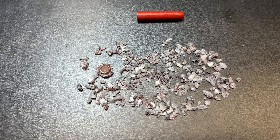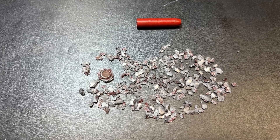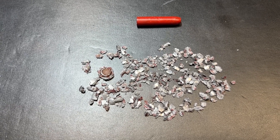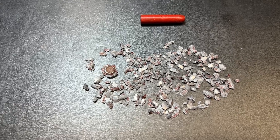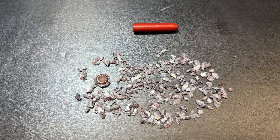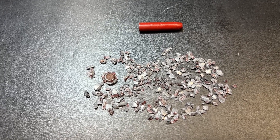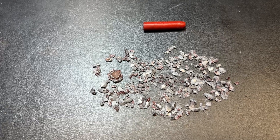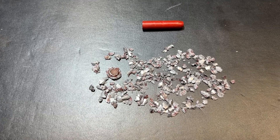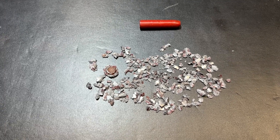Just impressive performance out of this. This stuff hardly even slowed down going through the gel block — the wound cavity was small and long. Just massive penetration. Without that steel plate there, I'd be curious to know how many inches of gel block this thing would actually go through before it slowed down enough to stop.